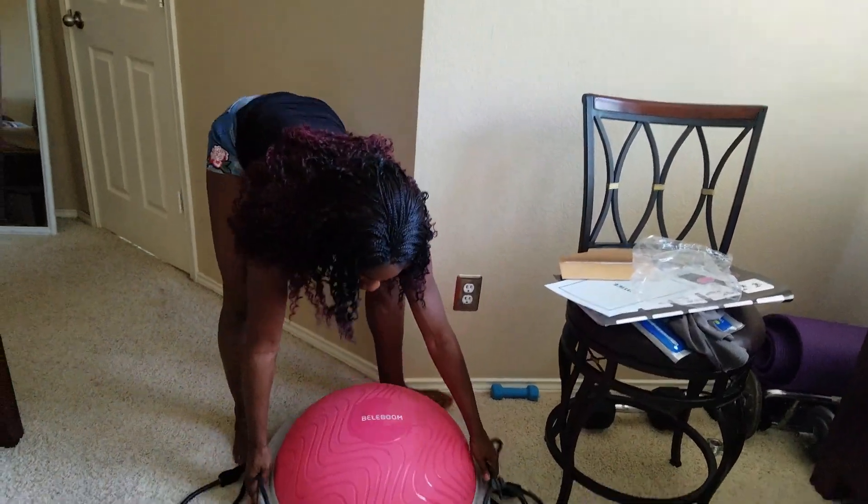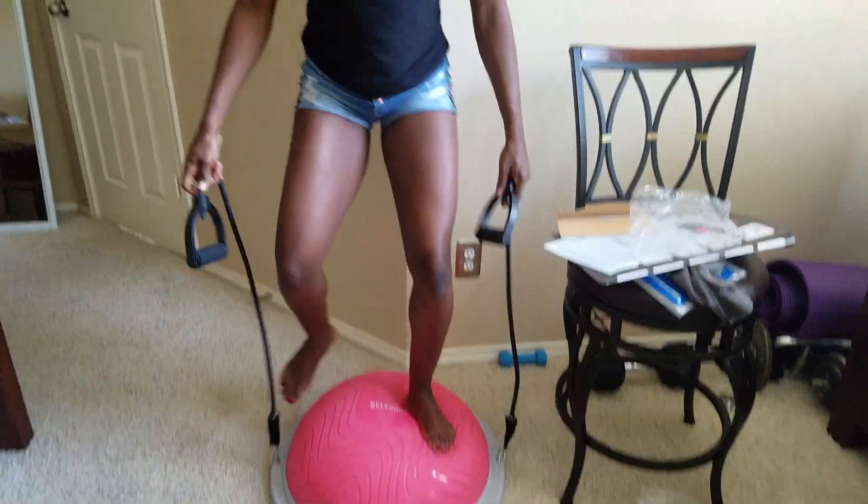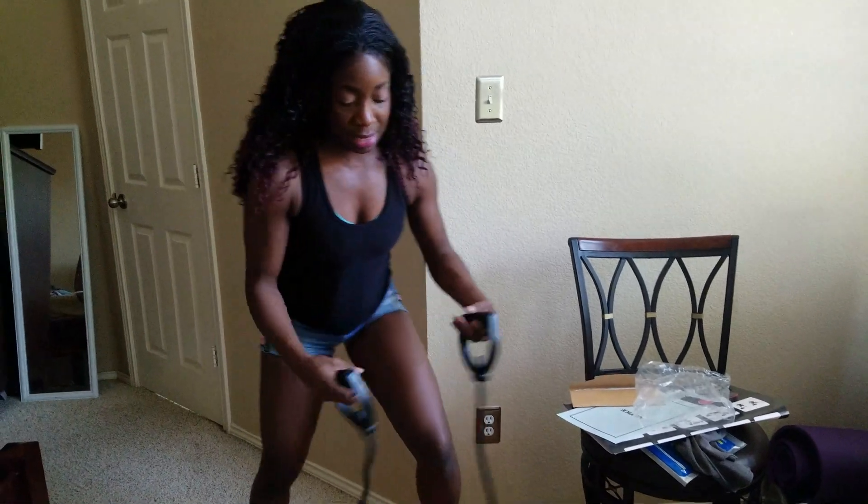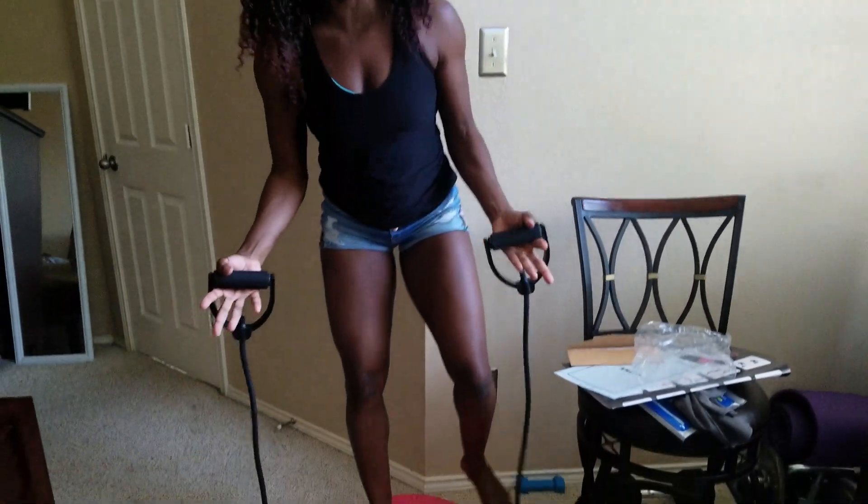So not only can you get on here and do, you know, hold a dumbbell and do your goblet squats or just regular squats or whatever it is, you can actually grab onto the straps and incorporate arms. So I am going to come back and show you guys multiple exercises.